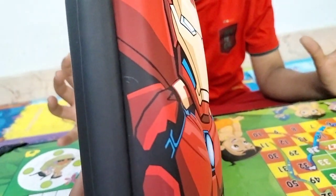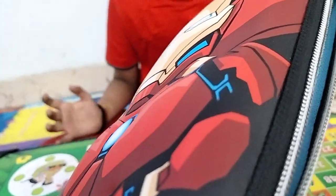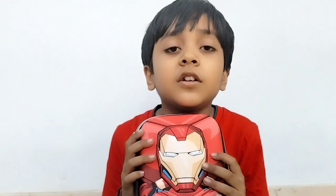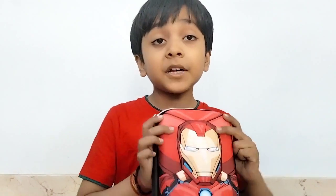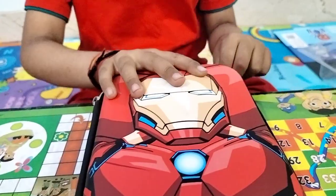This is a very interesting box. This box is 3D printing. This box will be very nice to use, very strong. You can purchase it on Amazon.